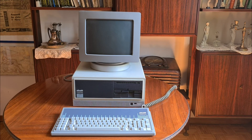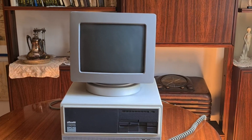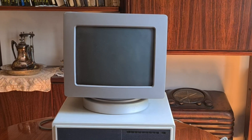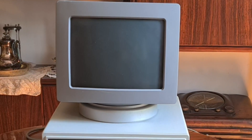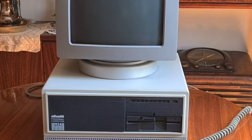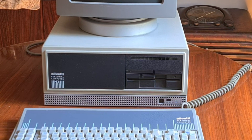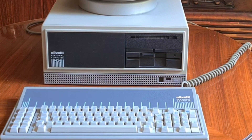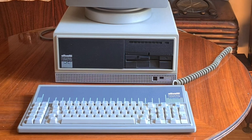Hello everybody. This is an old Olivetti PC, built from 1983 to 1989 by Olivetti, so it has 40 years now. This PC cost about 6 million Lire in January 1986, around $4,500 now. It was a PC for office use, but of course you could also use it for playing the first games on PC.